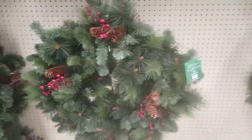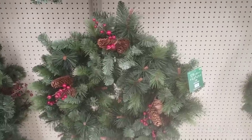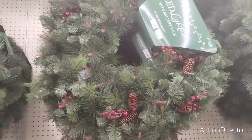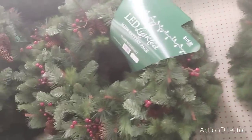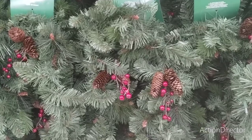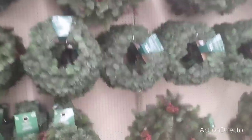At 40% off, the big wreath at $63.99 is still a lot - we have to wait for it to drop. This LED wreath is $34.99 and lights up. The big 36-inch LED wreath is $115.99 and comes with a battery pack. A smaller wreath is $39.99, and another with LED berries and pine cones is $44.99 - they have a whole wall of this stuff.